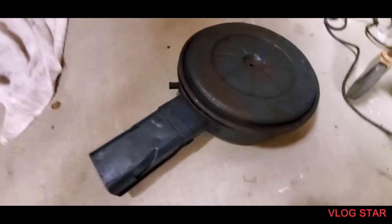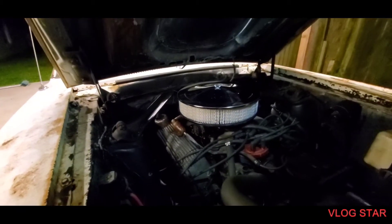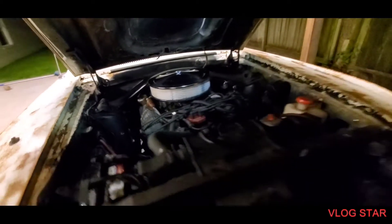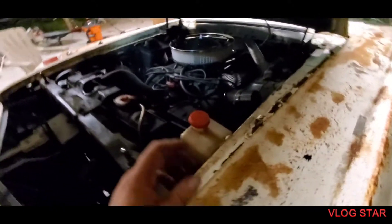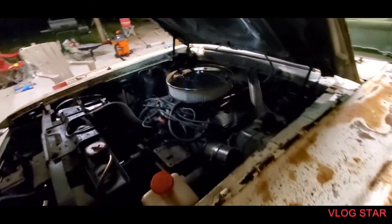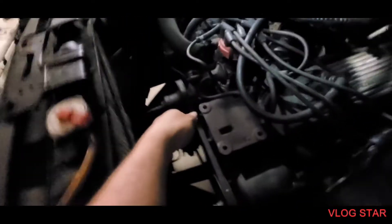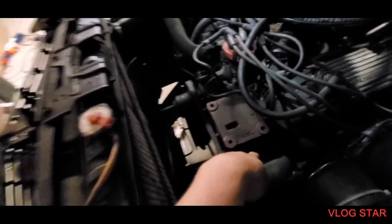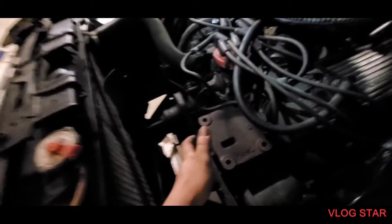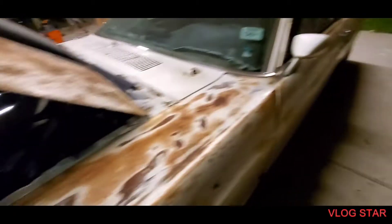The hoses weren't even connected, so it's not gonna make a big difference other than looks — I just got it because it's all I can afford right now, other than painting the car for ten thousand dollars. I also changed the belt going to the power steering pump, which was very, very loose. Now you can see it's really snug and tight. We're gonna go ahead and start it up.